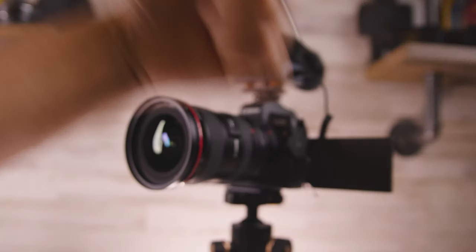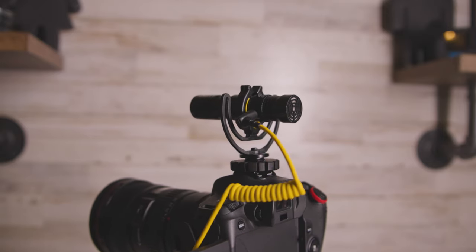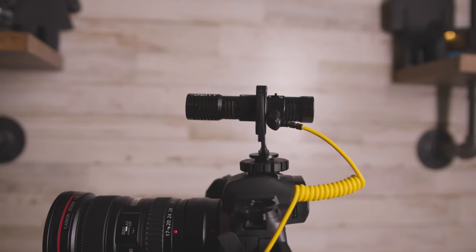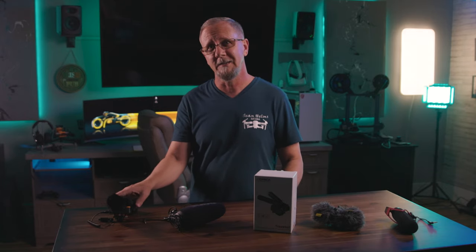The Deity D4 Duo quickly became very popular due to its ability to record both front and back without having to switch mic directions. The Trackshot provides the same thing, but also provides an adjustable stereo function that made me love this mic even more.